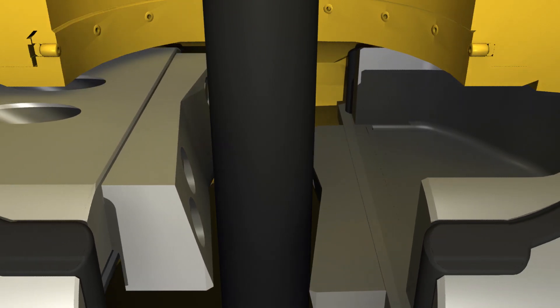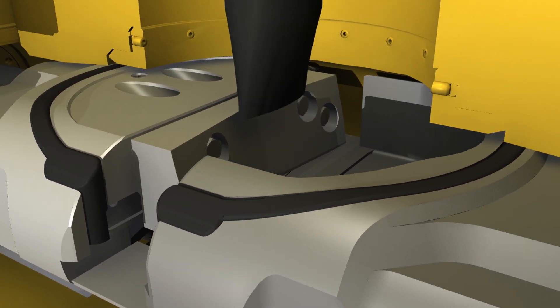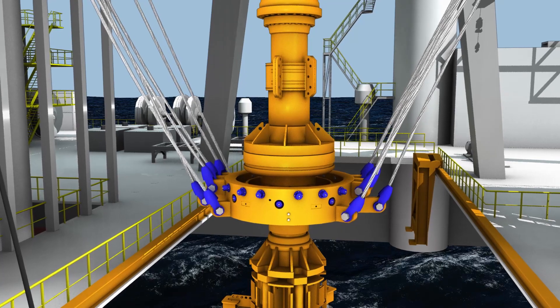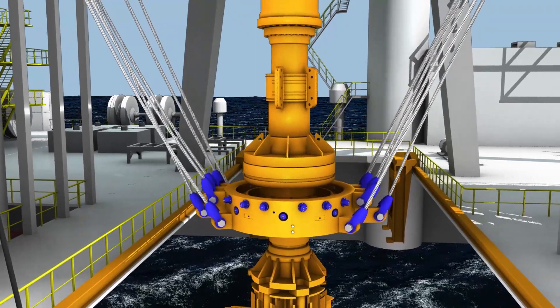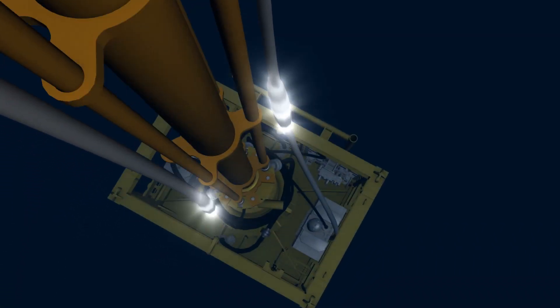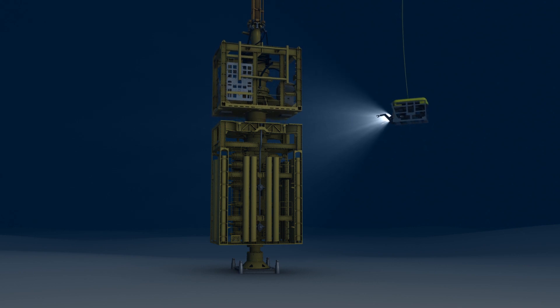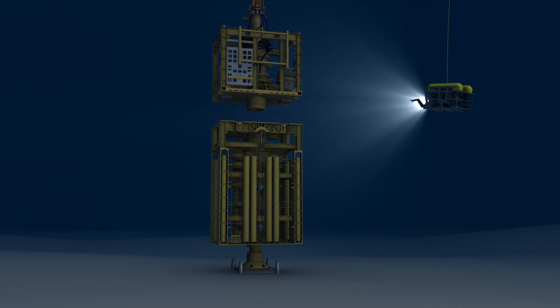As the blind rams close, they shear the drill pipe and seal the wellbore in the lower BOP stack. At the surface, the tension ring is released to relax the riser. Then the control system issues the command to unlatch the connector between the LMRP and the lower stack. When the LMRP separates from the lower stack, the rig is free to move to another location.